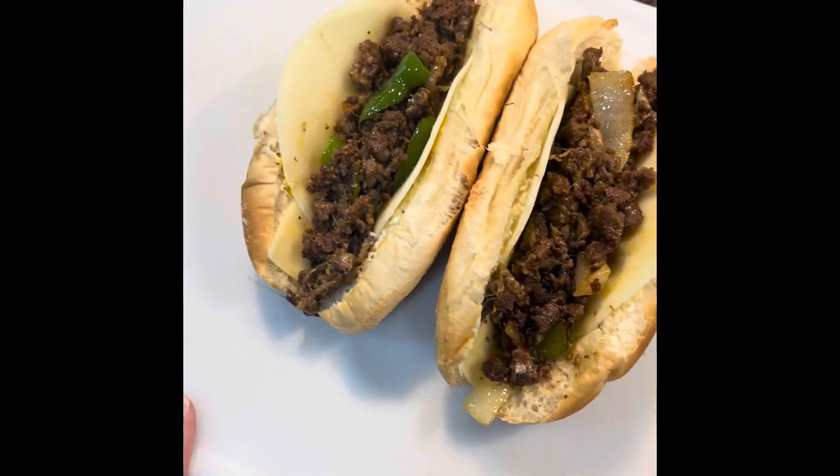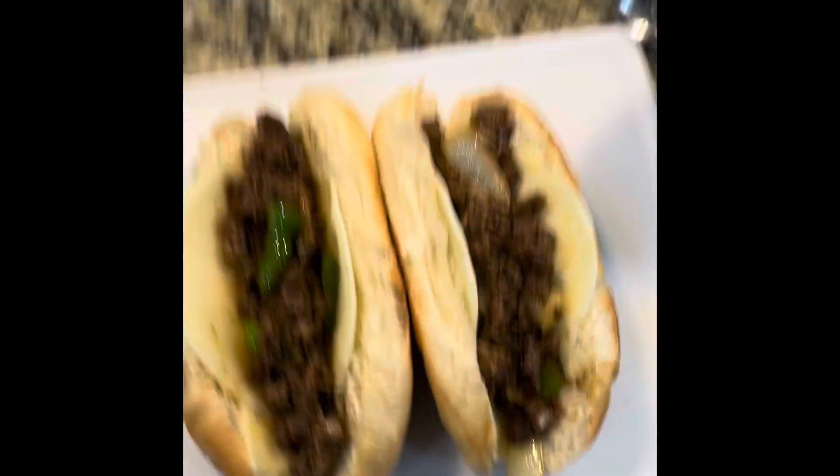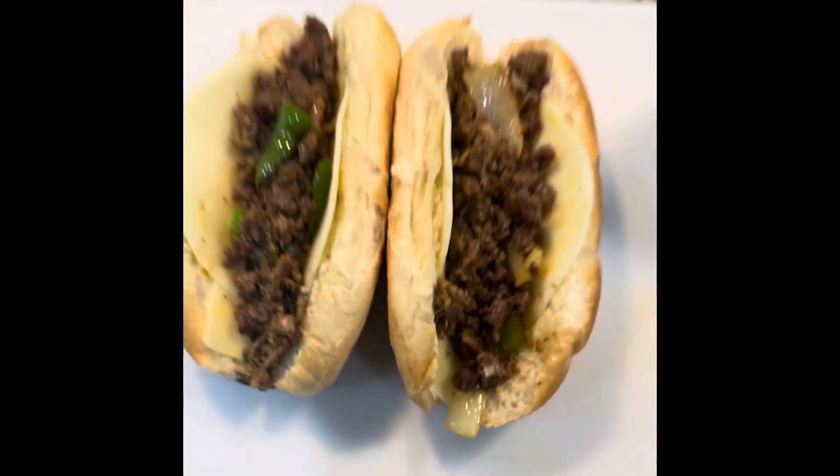They're going to enjoy it and have a good one. I'm going to put some chips with it and a drink and they should be good. Drop down below in the comments what y'all think. Make sure you like, comment, and subscribe to the channel.